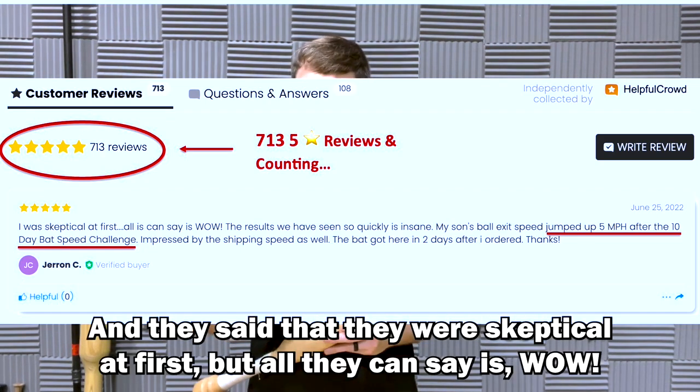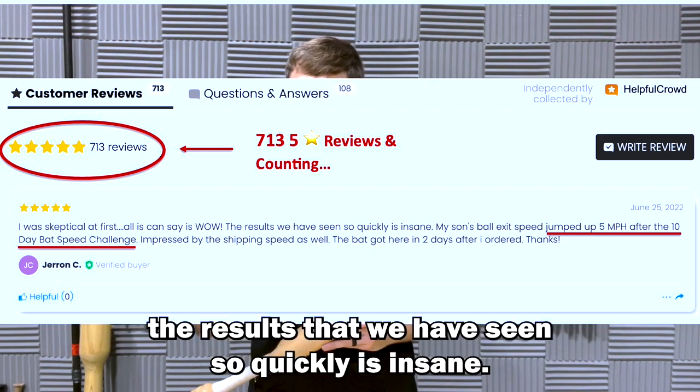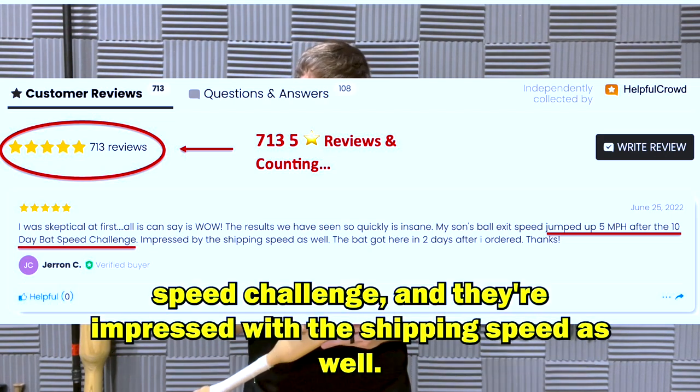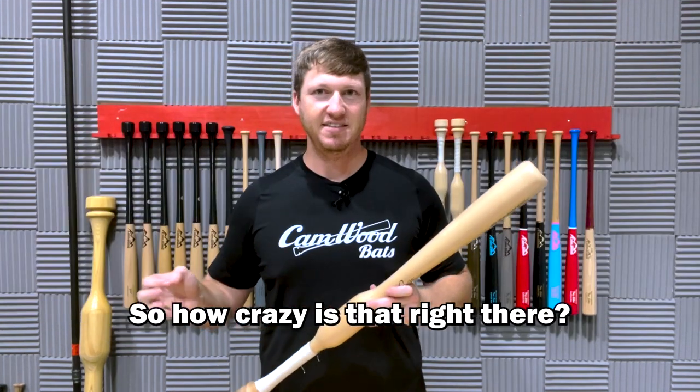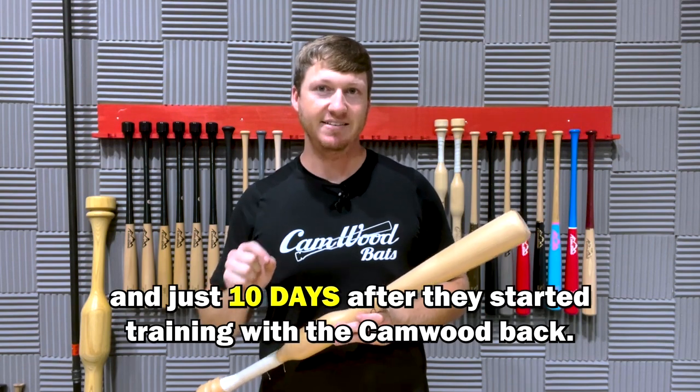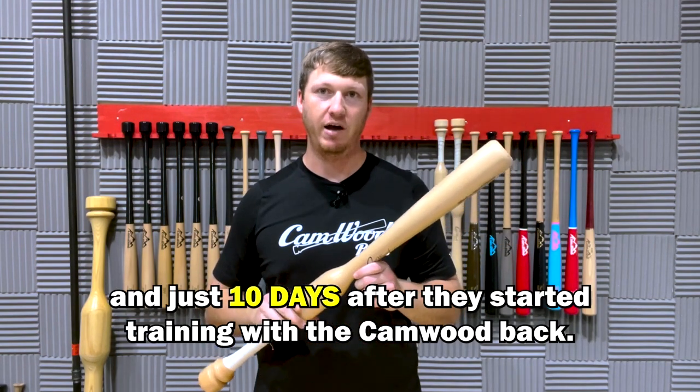They said they were skeptical at first, but all they can say is wow. The results they saw so quickly were insane — their son's ball exit speed jumped up five miles an hour after the 10-day bat speed challenge. They were also impressed with the shipping speed. A five-mile-an-hour increase in ball exit speeds in just 10 days after they started training with the Camwood bat.